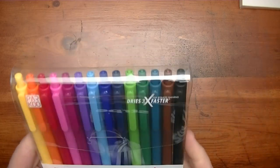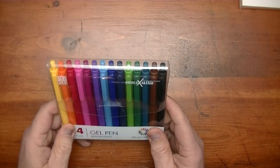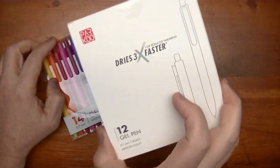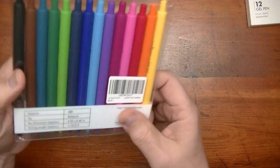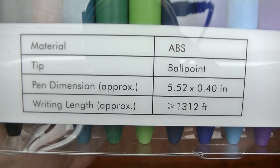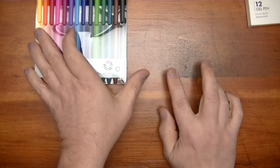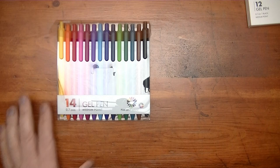In both cases we are looking at the 0.7 millimeter medium point gel pen. The thing they are advertising on the cover is that they dry three times faster to help reduce smearing. These are ballpoint gel pens, and then you have your dimensions and your writing length — if you were to draw a continuous line, you'd be looking at maybe 1,312 feet.